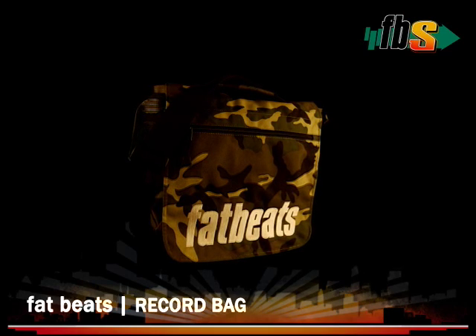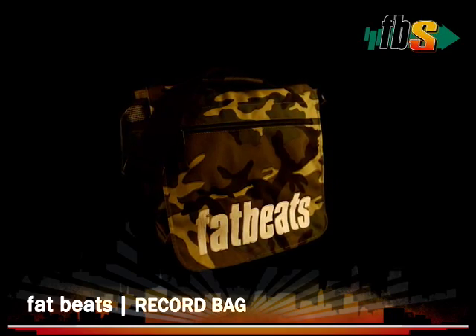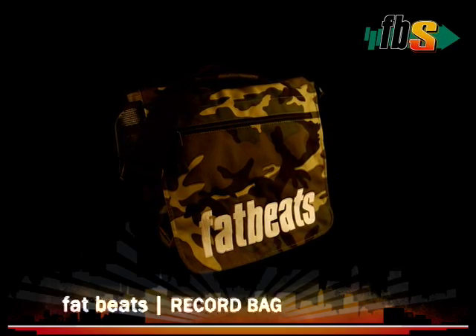This bag comes in two different styles: army fatigue print with gold stitch lettering, or sleek black on black. It's a great choice for any vinyl connoisseur making moves.